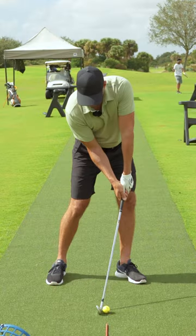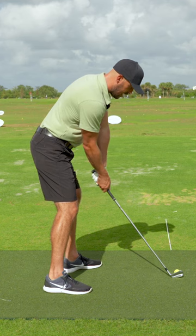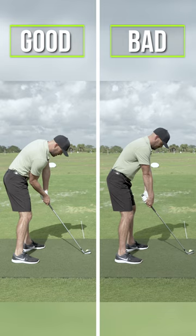The golfers that I see that hit the ball with the worst contact and can't control the direction — how does that impact look? No window, from the down-the-line angle. Right arm straight, handle back.